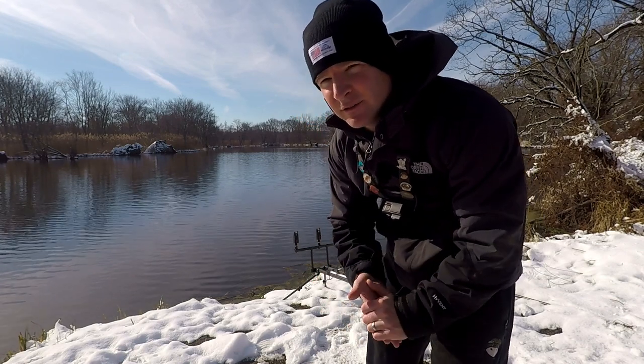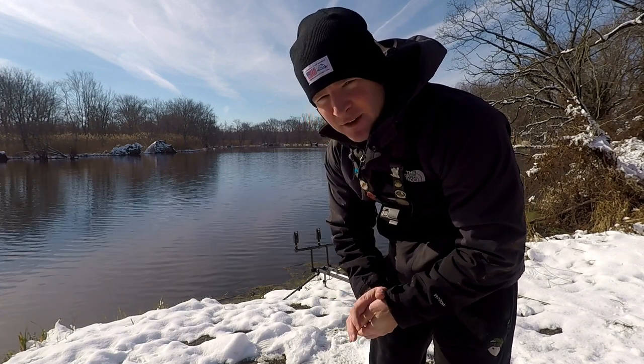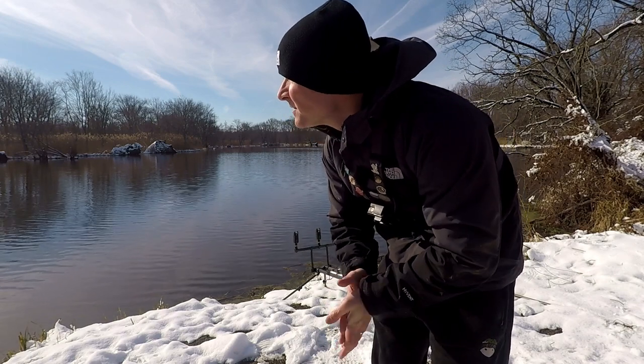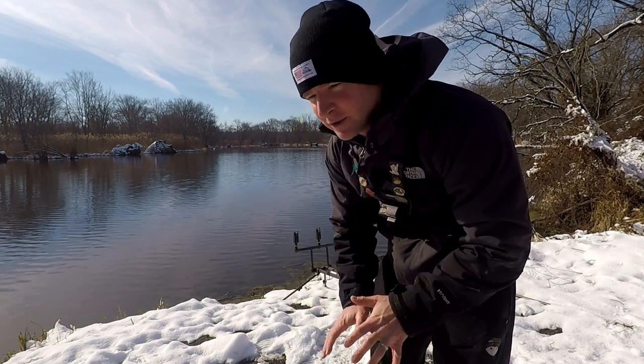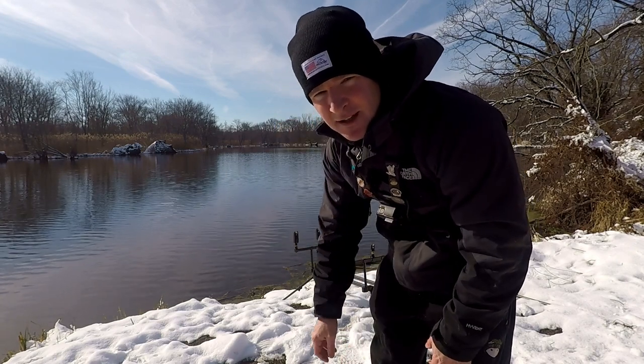It's 35 degrees outside and the water temp is definitely dropping — we're at about 37 to 39 degrees right now. Certain parts are starting to freeze over in this waterway. We're gonna see if we can get some. Stay tuned.